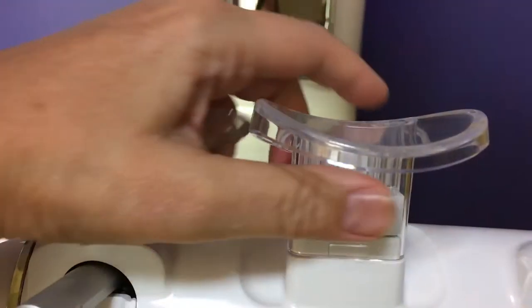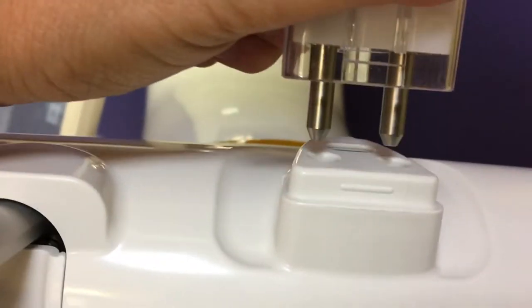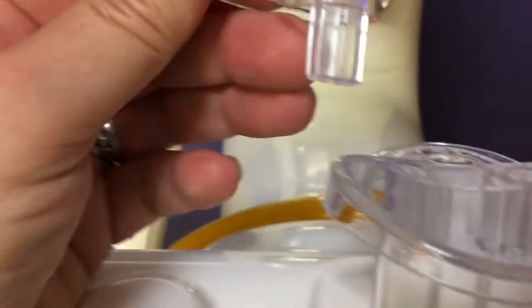If your unit has a curved standard chin block and you're going to pull straight up, and it has those metal prongs that fit down, then the edentulous chin rest that you use will be slightly different.